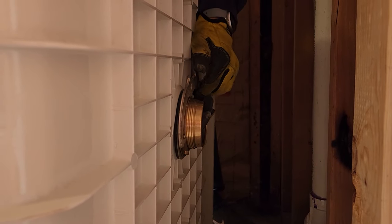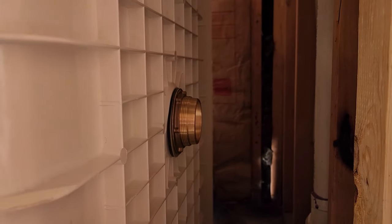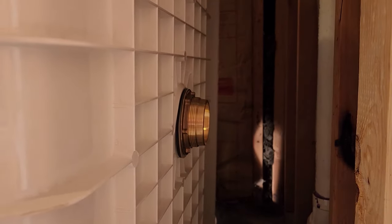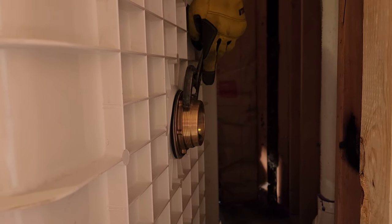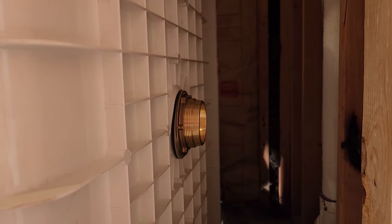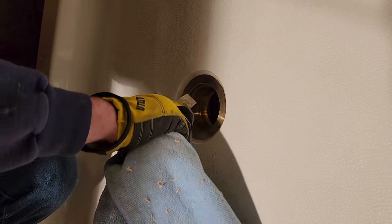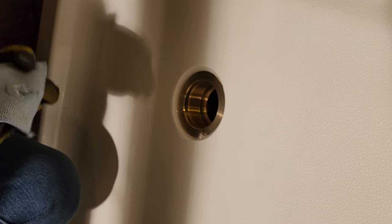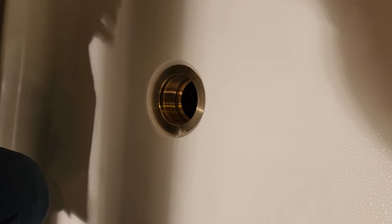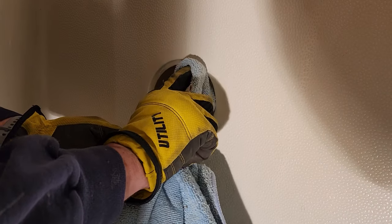Mike is using a strainer wrench. You can buy those at any hardware store, but if you don't want to purchase one, a good pair of big channel locks works too. Those strainer wrenches are nice because they work on kitchen sink strainers as well. When you're using that pure silicone, once you're done, you want to wipe it up right away — it's sticky and messy because it is 100% silicone.